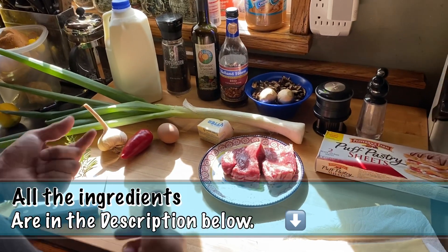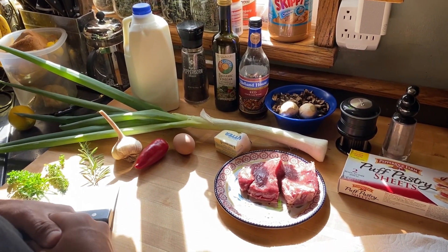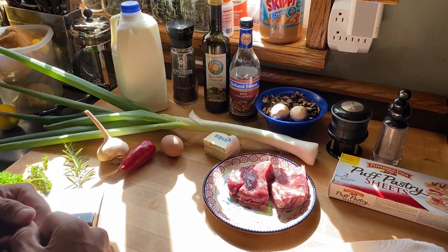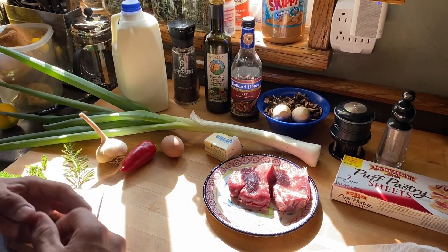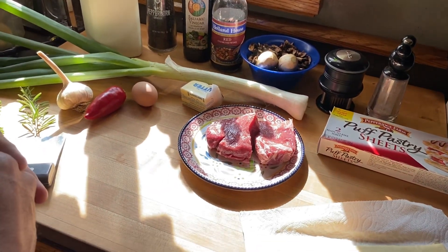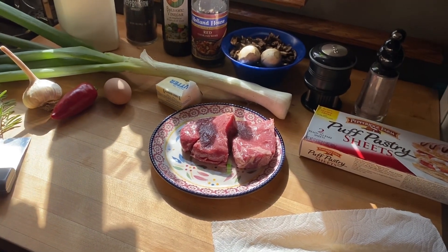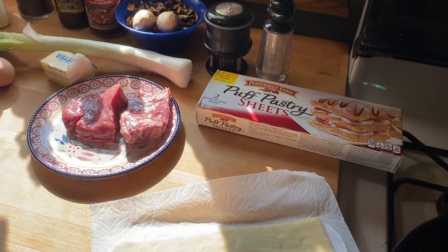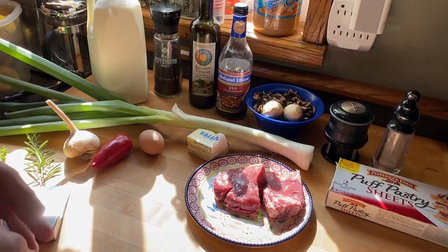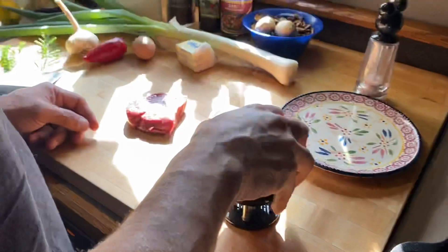Now that I figured out what she's trying to do, I'm gonna let her keep on talking and I'm gonna start prepping. Besides the rosemary, thyme, and parsley I grabbed outside, along with the onion and chili, we need: garlic, butter, one egg, about a cup of finely chopped mushrooms, a ribeye steak cut in half, puff pastry sheets thawed out, red cooking wine, balsamic vinegar, milk, and salt and pepper.